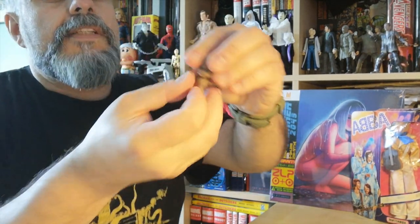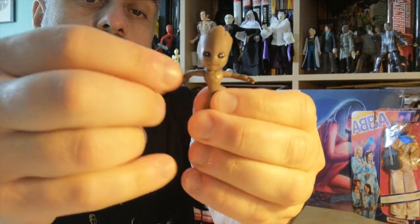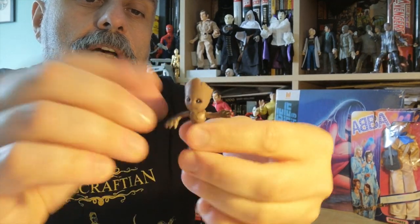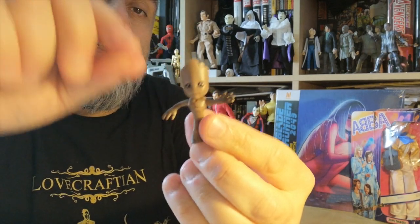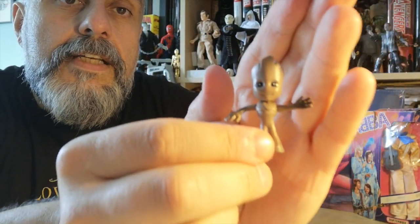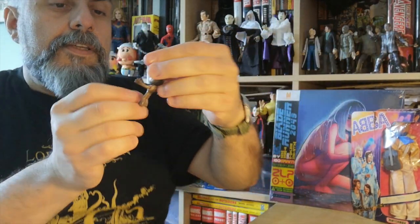Here is Baby Groot. The good news is that Baby Groot is actually articulated — I didn't expect that because I would have thought he was static. He has articulated arms, and he also has an articulated head as well. So here you go — that's the little Baby Groot, which is actually very, very cute.